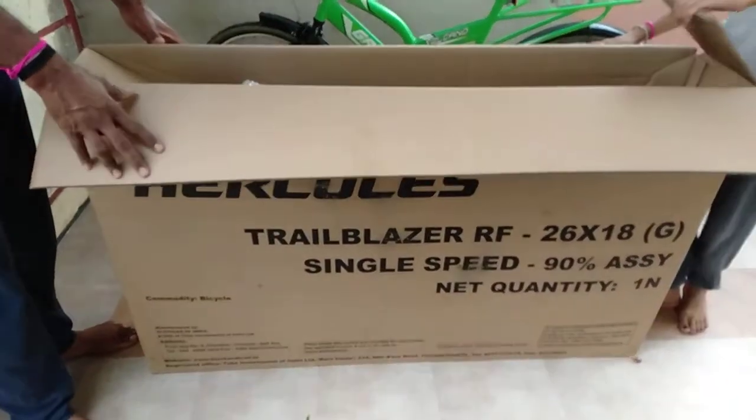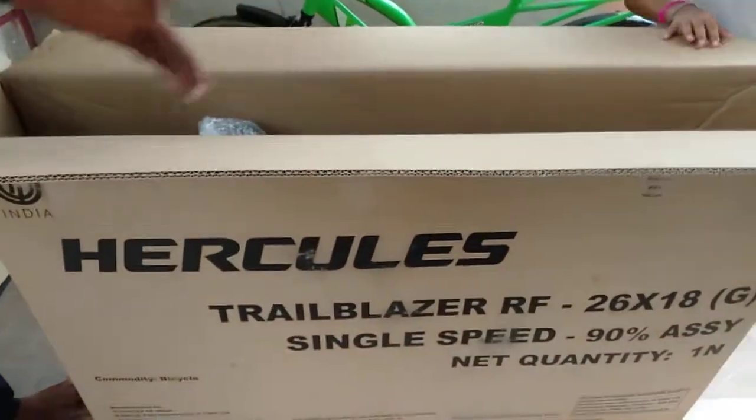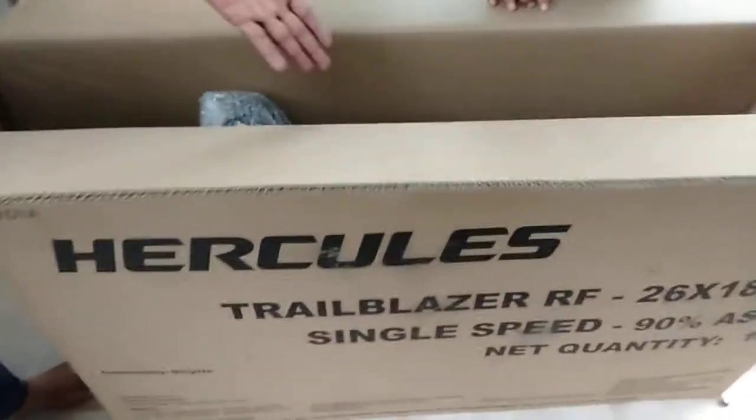Is there a cycle unbox? Yes, it's a style. It's open. There are wires.